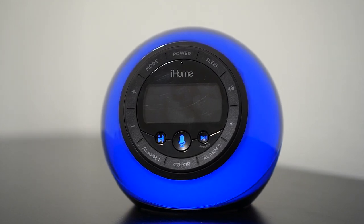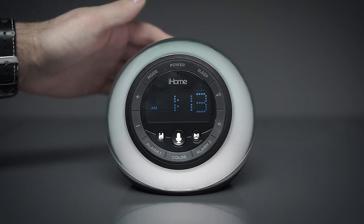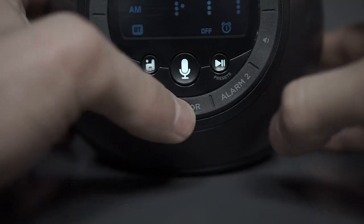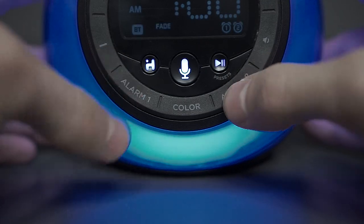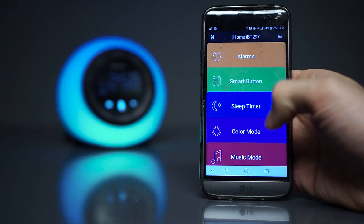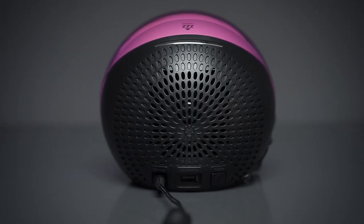On the front of the device we have the dimmable display as well as all the physical buttons, which have a nice texture and feel. But they're quite hard to press, so we mostly use the iHome app to change the different settings, which we'll get into later.